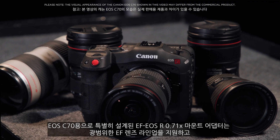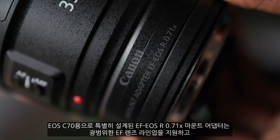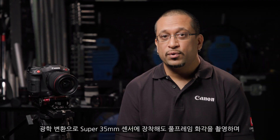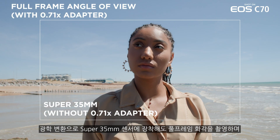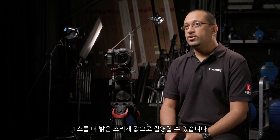Canon's extensive range of EF lenses are supported via the EF to EOS R 0.71x mount adapter designed specifically for the EOS C70. It employs an optical conversion to capture a full-frame angle of view even when mounted on a Super 35mm sensor, as well as increased light transmission of approximately one stop.